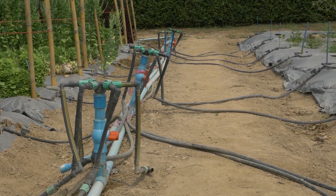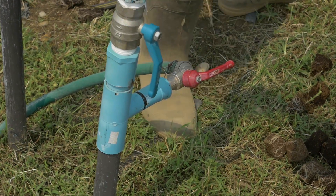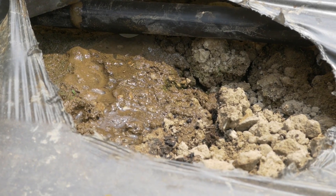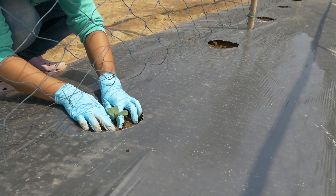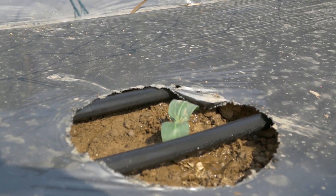Regularly check the pressure at the end of the drip line and maintain between 8 and 15 PSI. Check the dripper flow once a week. Transplant the seedlings close to the drips from the drip line.